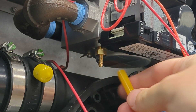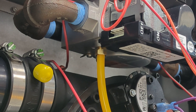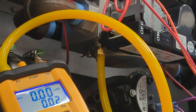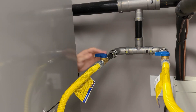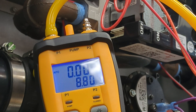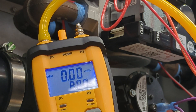We can take our tube and press it on. Make sure your manometer has been zeroed. Then we simply turn on the gas pressure. As you can see, we're reading 8.8, which is nominal for natural gas.